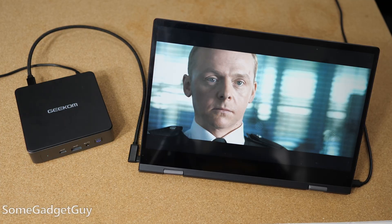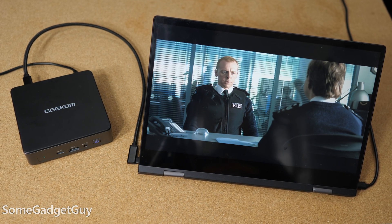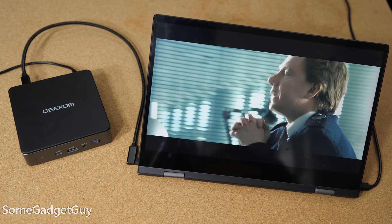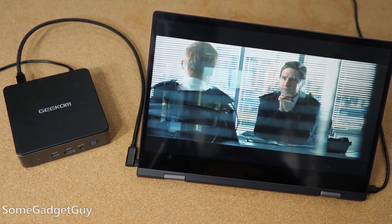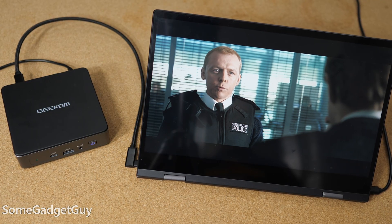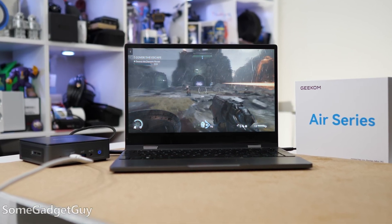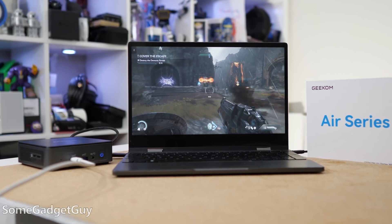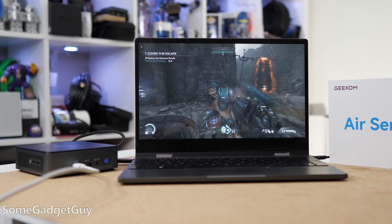The entertainment stuff is decently well handled, at least punching above its price tag. There's no strain at all playing high-quality Blu-ray MKV rips in VLC — that's done right on the box. Streaming 4K is not much of a strain either; those fancy Wi-Fi antennas are doing a real good job. Game streaming through Game Pass also worked a treat — older Celerons would struggle with that; it was always really disappointing. The Air 12 did fine.